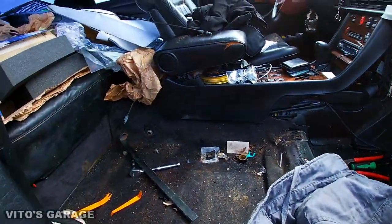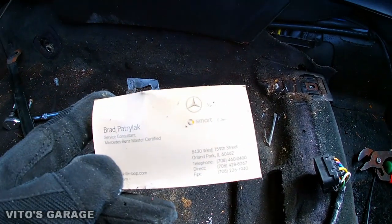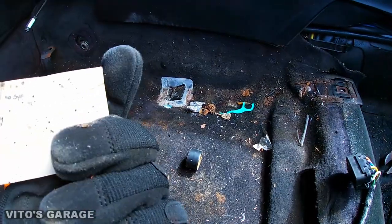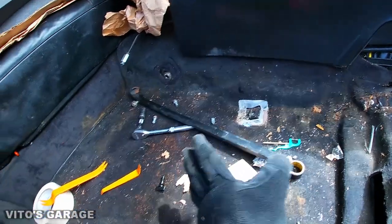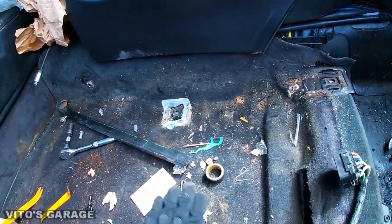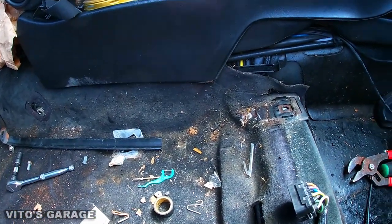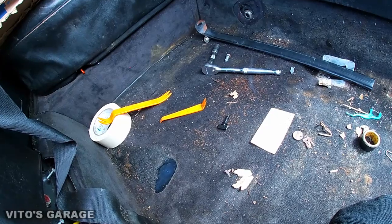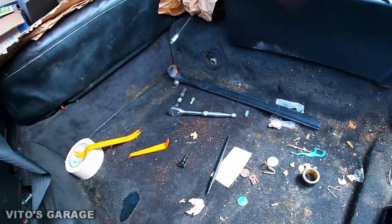Look at this — a lot of garbage here. This car is from the Midwest, like I was telling you guys — I drove this car all the way across the country. I'm going to keep taking this carpet off. I gotta clean it up and expose some more of the sound deadening. I know there are some areas in this rear compartment that I'm going to have to weld. I'll get back to you with some updates once I keep working on it.